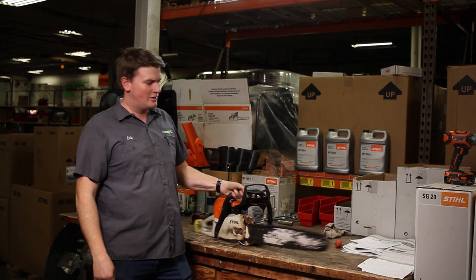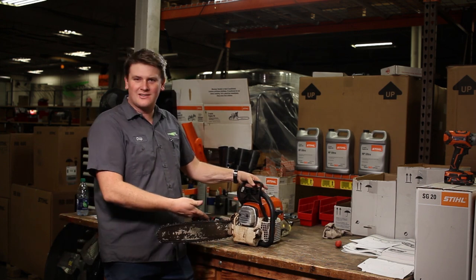What's up everybody? My name is Chip. I'm going to teach you how to know if your chainsaw is jacked up.